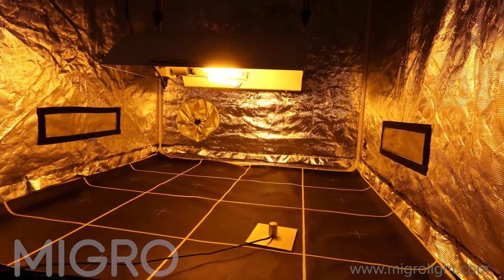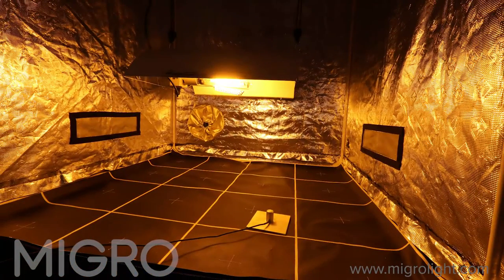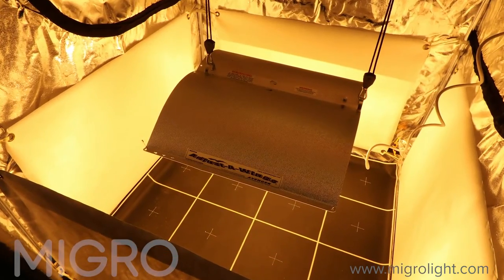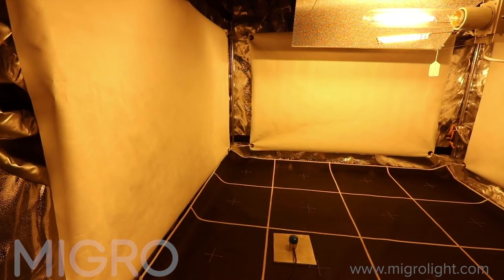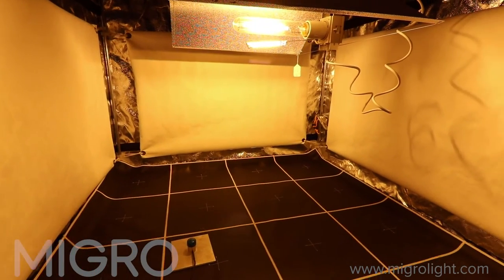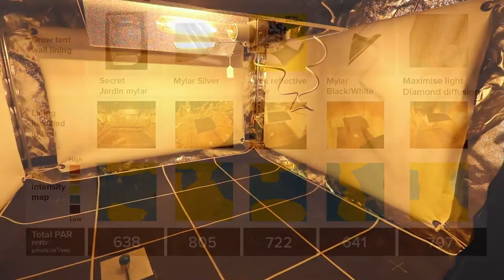We start with the tent walls on their own and use this test as a baseline. We then add the reflective materials under test to the four walls of the tent and repeat the test under the same conditions each time, with the only difference being the reflective sheeting used.